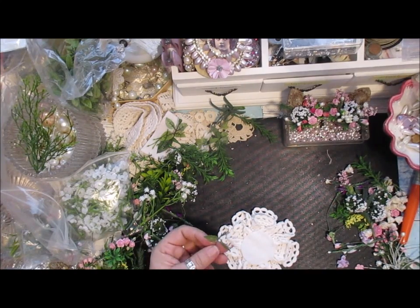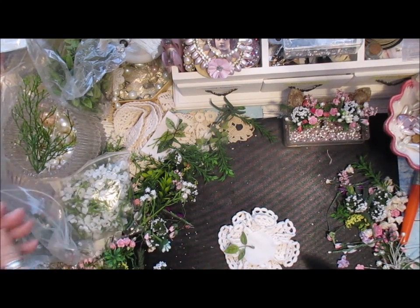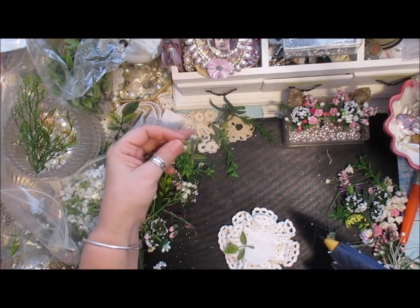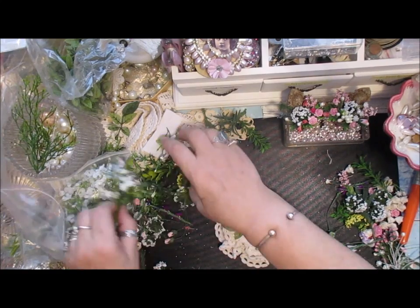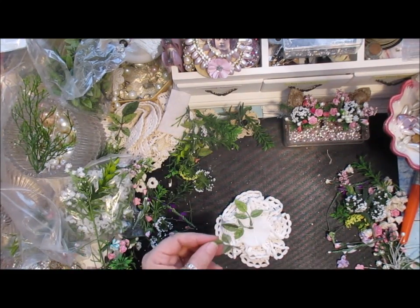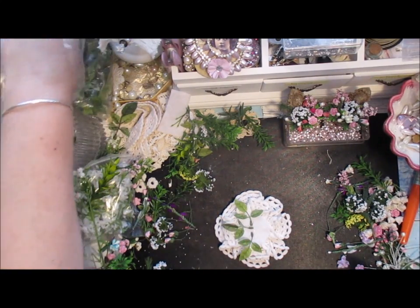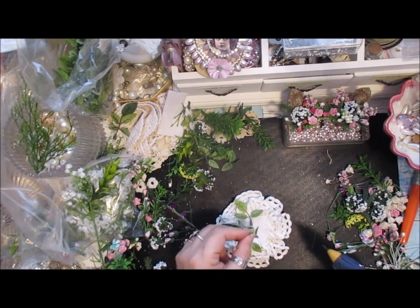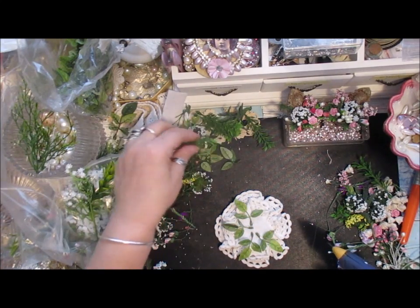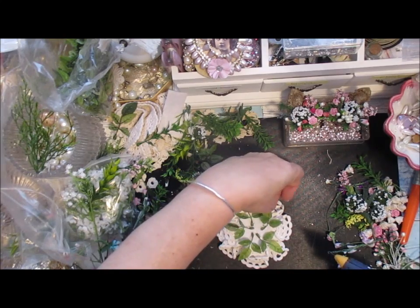I'm going to use these leaves — I absolutely love this idea of putting the flower clusters on. I'm going to move them in a little bit and just work my way around. I'm more or less adding them to the center, and just keep going adding them around.